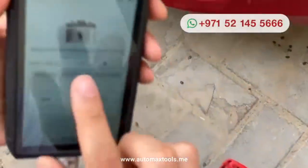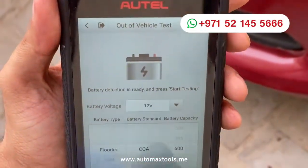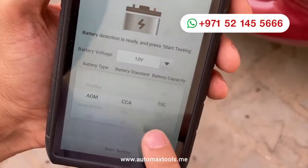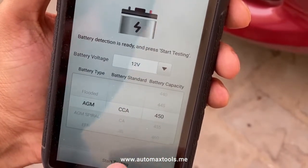For this type of testing, we will go to out-vehicle testing. It's an out-of-vehicle battery, AGM and 450 CCA. Start testing.